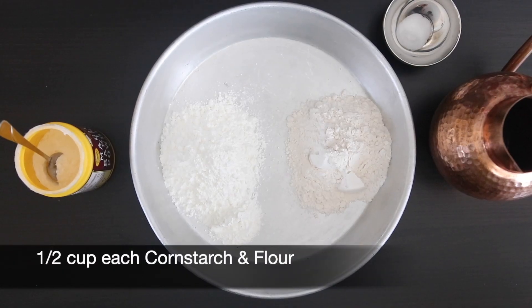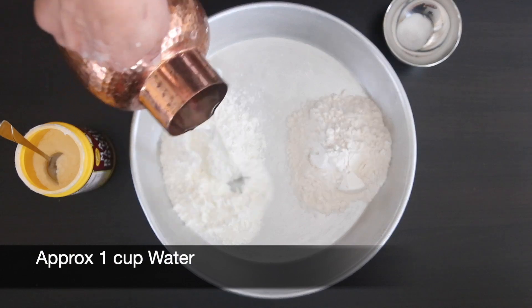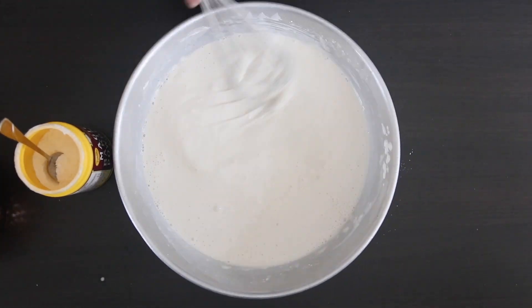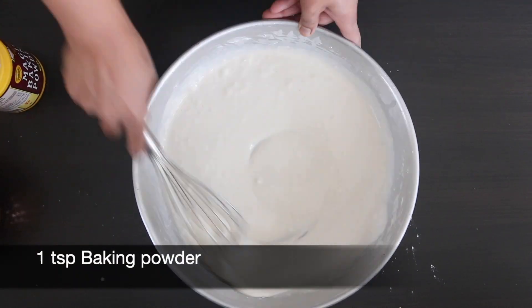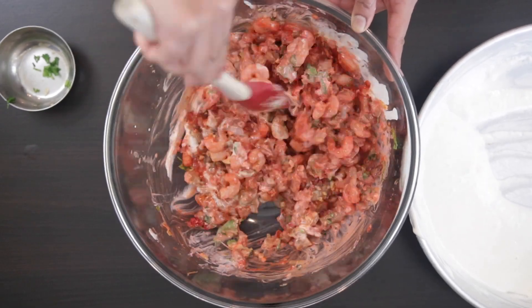Now for the batter. I've got half a cup of cornstarch and half a cup of flour. I'm going to add 1 cup of water, salt to taste, and 1 teaspoon of baking powder. Mix this really, really well together, then pour it over the shrimp and mix the batter in.